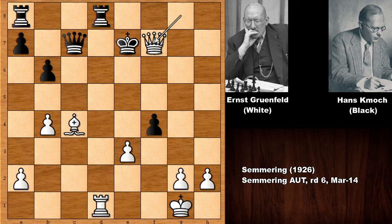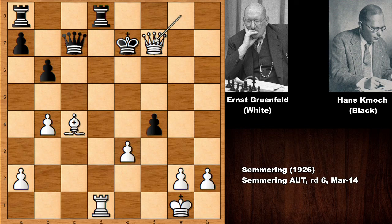What do you think about this chess game? Rook to e6 is the final move of this game. Thank you so much for watching, and I hope to see you next time with more interactive chess games. Stay safe, take care, and bye-bye.